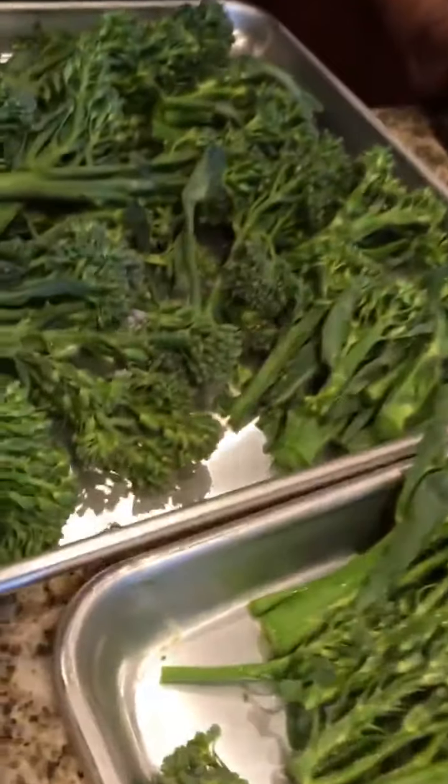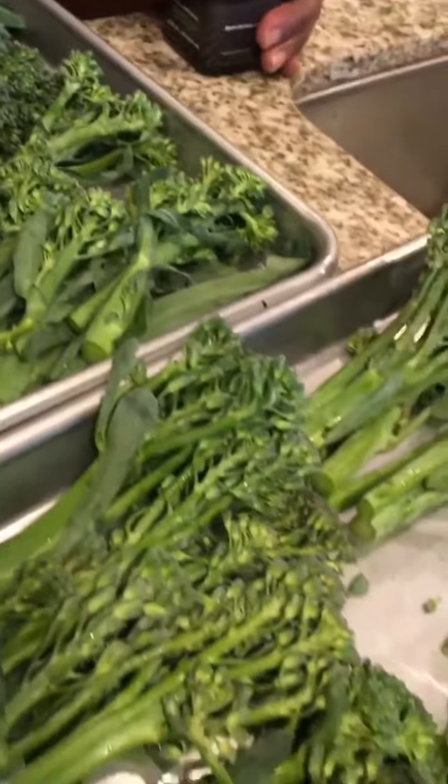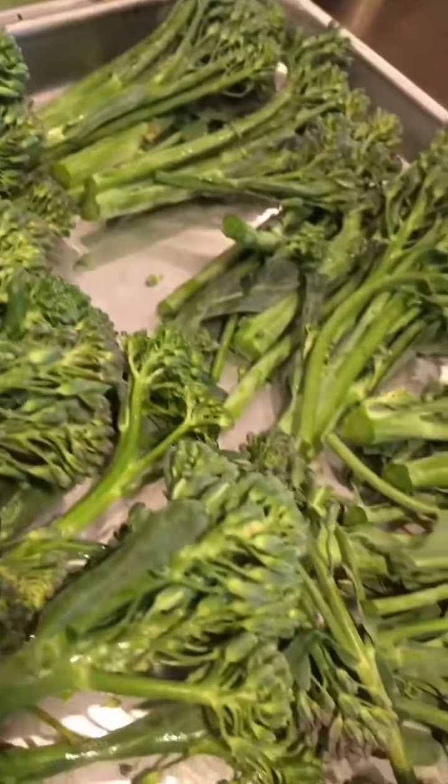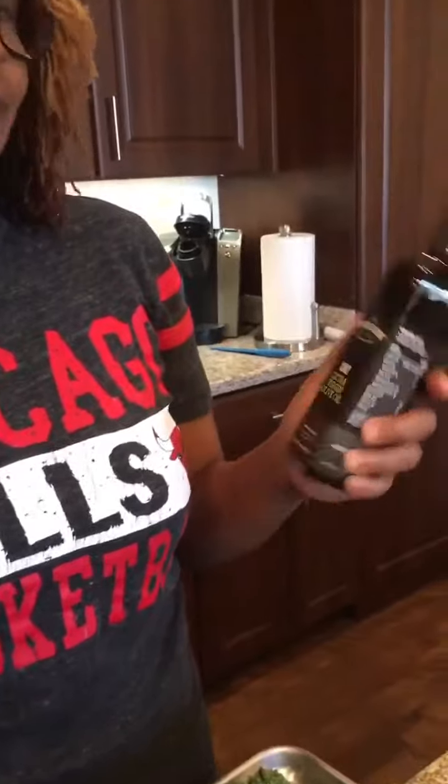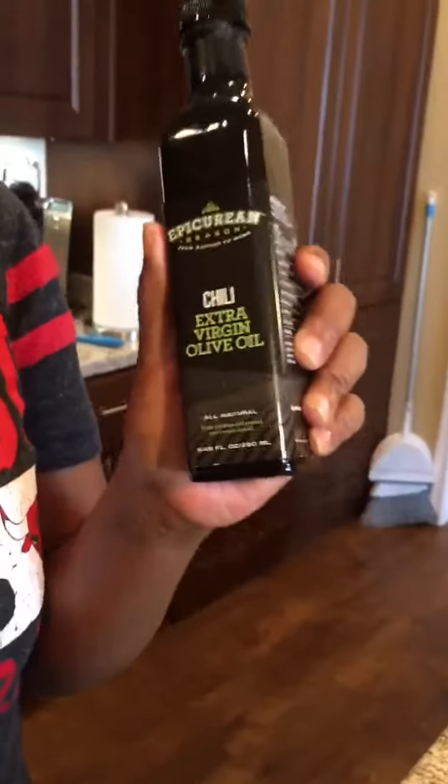So we're doing broccolini as the vegetable. I just cut off the ends and I'm prepping them to go into the oven — not putting them in just yet. I found this olive oil that I really like: a Mexican lime olive oil. I can't find it anymore because Whole Foods doesn't carry it anymore.